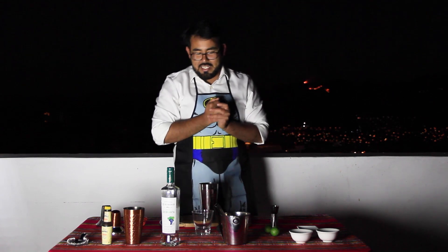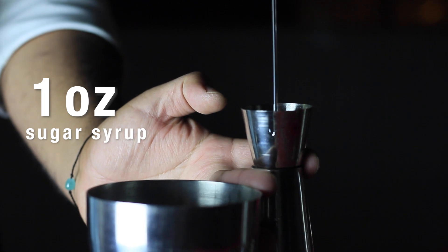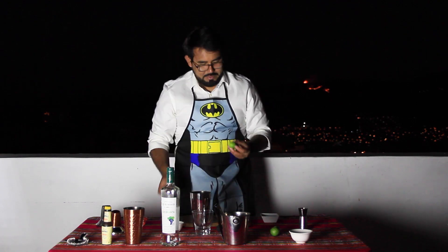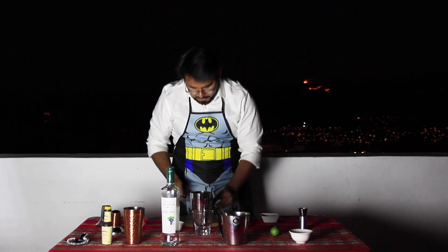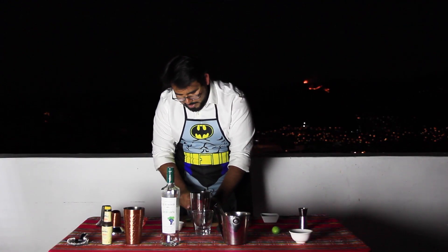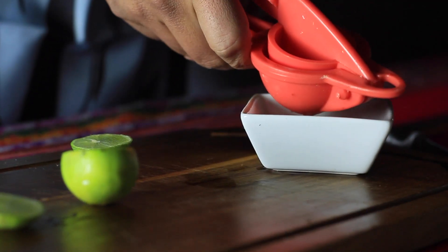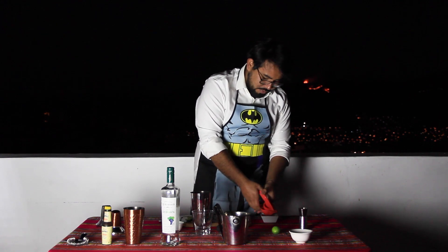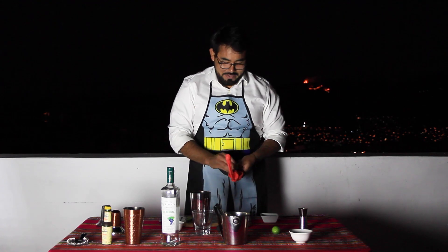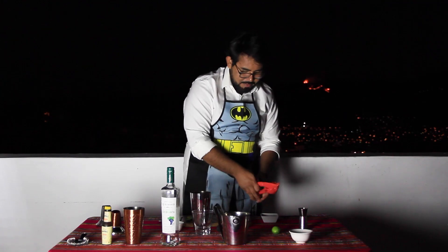Our next ingredient is going to be simple syrup — we need one ounce of this. The next ingredient I'm going to add is the lime. I'm just going to cut the top, as I always do. And I'm going to squeeze it the same way I squeeze it when I make ceviche, using my lime squeezer, and pressing just half or a little bit more than half — but no more than that. We don't want to have the bitter flavor of the skin, of that white part between the lime and the skin. We don't want those tannins. We don't need that bitter part.